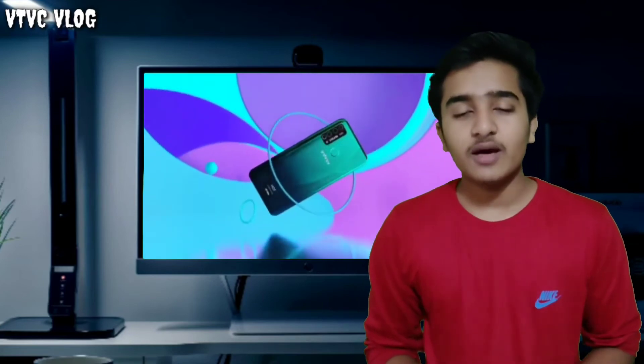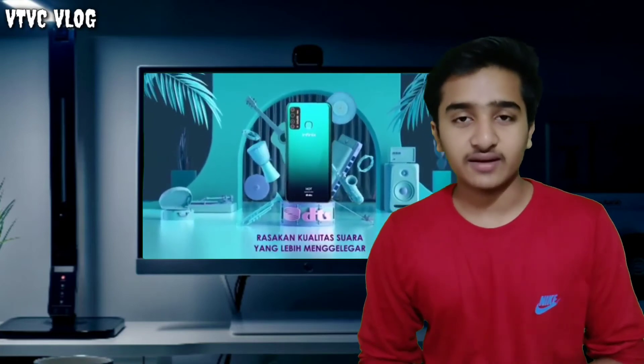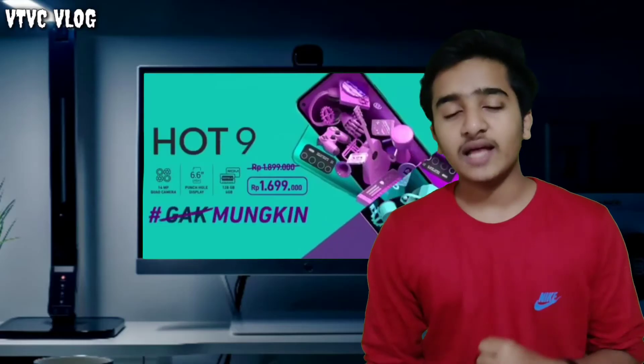Now let's compare the Infinix Hot 9 Pro and Infinix Hot 9. There are differences between these smartphones. The first difference is the camera: the Infinix Hot 9 Pro has a 48MP quad camera, while the Infinix Hot 9 has a 13MP quad camera.